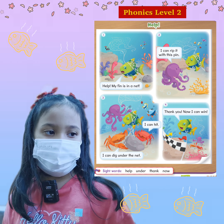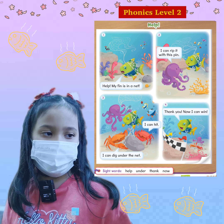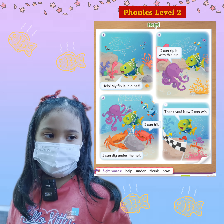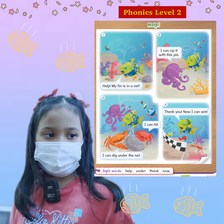Help. Help. Yes. Under. Great. Thank. Now. That's great. Okay, that's great.